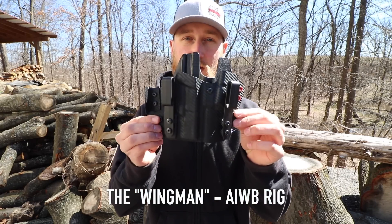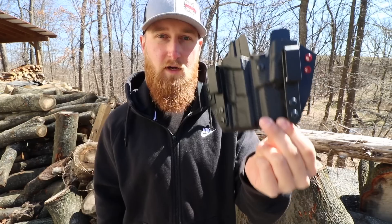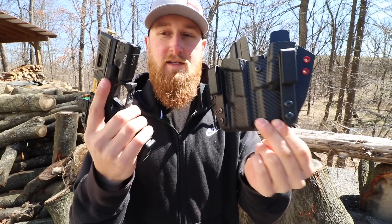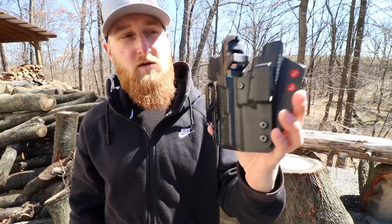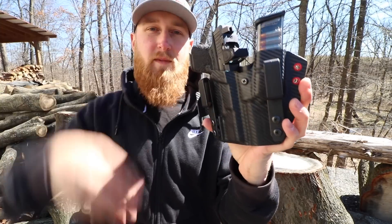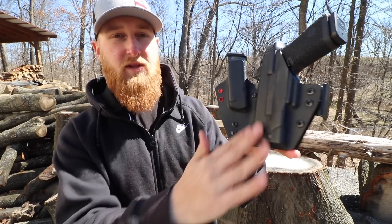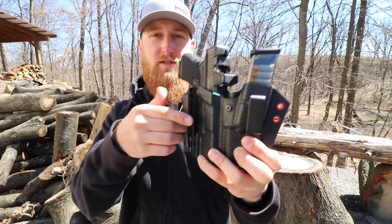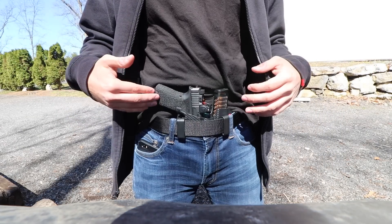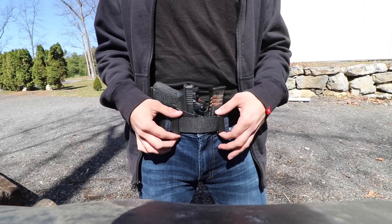Now enter my favorite holster - the Wingman. I don't think the lighting is doing this thing justice, but this thing is like artwork. I had this holster molded for my custom Glock 19 running a SureFire XC1, suppressor height sights, and an RMR. The Wingman also comes with a spot to hold a spare magazine. This was made with their carbon fiber kydex, two red eyelets for a little accent, and a black back. You can also see the wing in action here pushing the butt of the gun in towards my body, preventing it from printing.